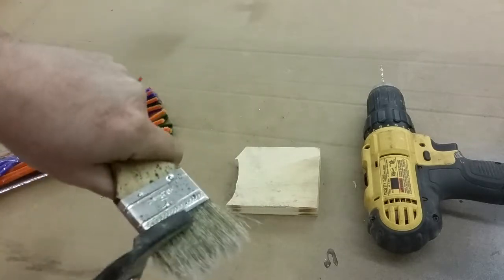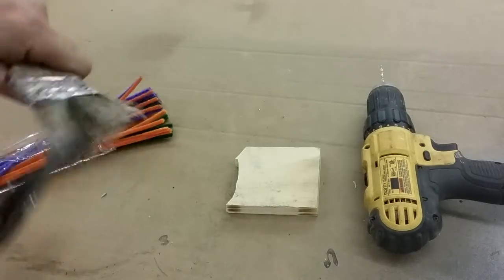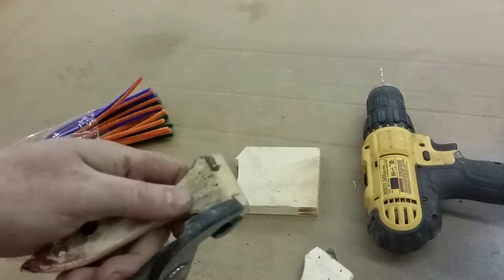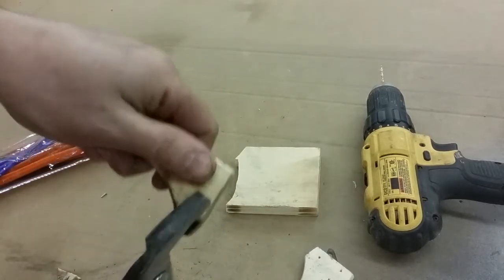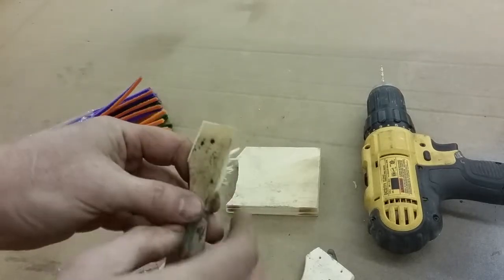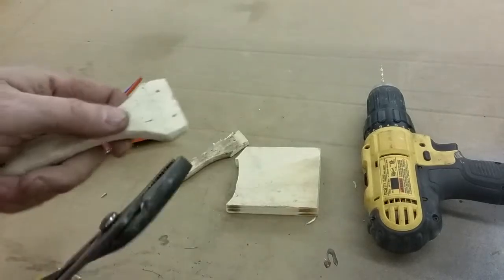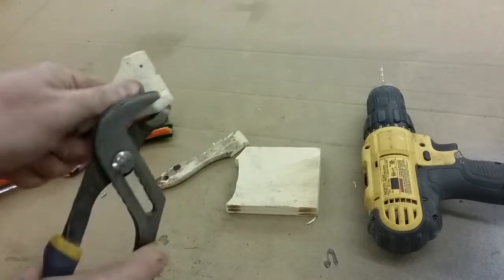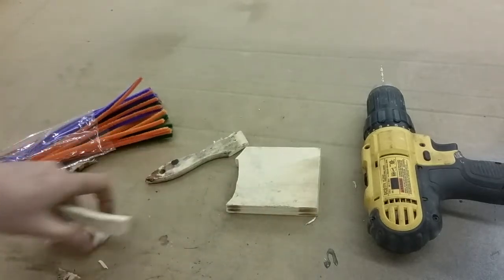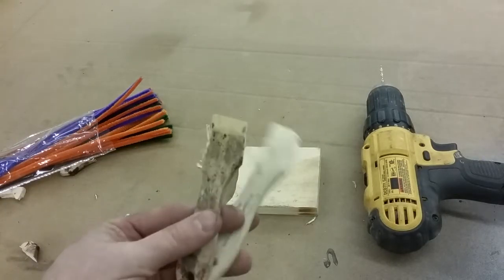We're going to grab this other handle and do the same thing. We've got our two handles. I'm going to take the pliers and just pinch off a little bit - you could actually leave them wide if you wanted a wider stem. This will be the base of the stem. This is what we can trim down later and stab into the pumpkin and use some E6000 to glue it in if you're doing paper mache or a foam pumpkin.